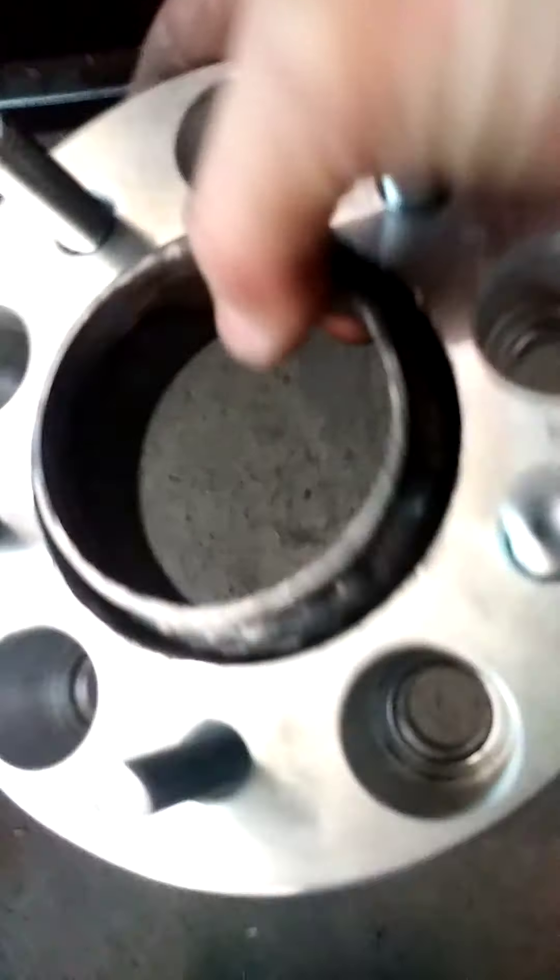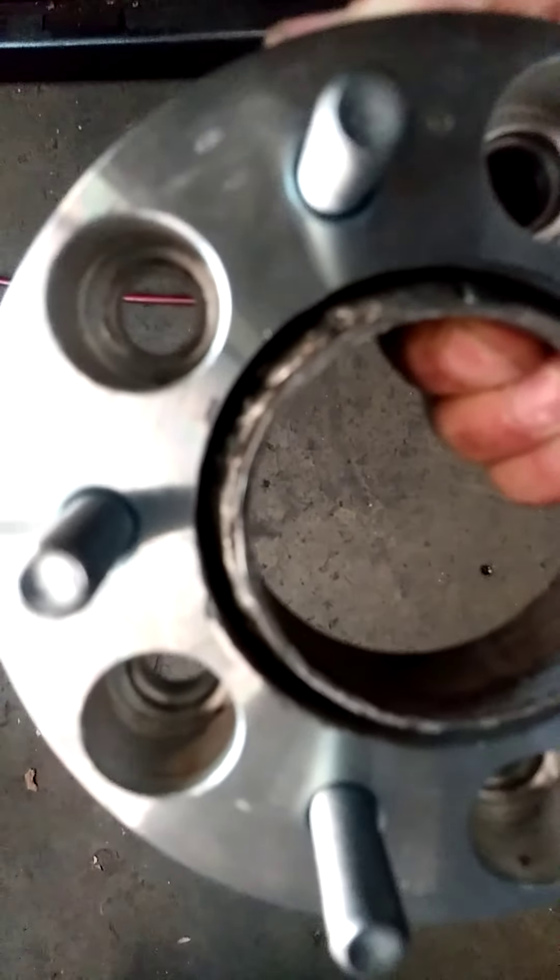All right, I just wanted to show you all — this is the other side I made. See the welds, see how it looks good. That's pretty. I'm going to hurry — I'm trying to get this done before work starts.